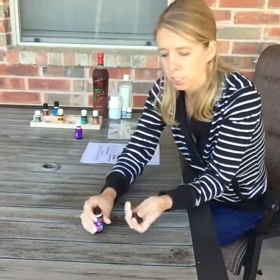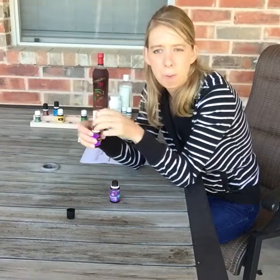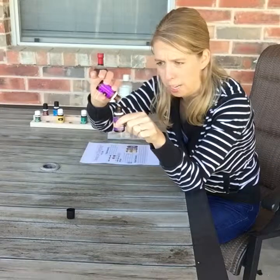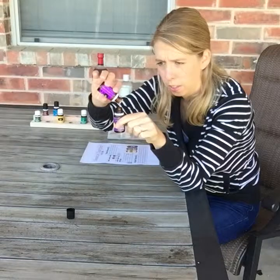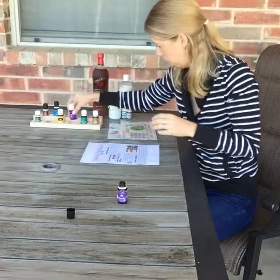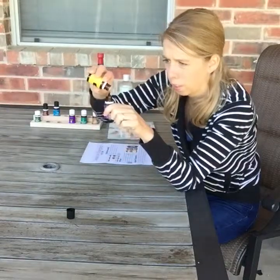I have my empty bottle and I'm going to add equal drops of lemon, lavender, peppermint, and copaiba. I'm just going to drip them in — I'm going to do 10 of each for right now, but I usually do about 30 of each. So I did lavender first.